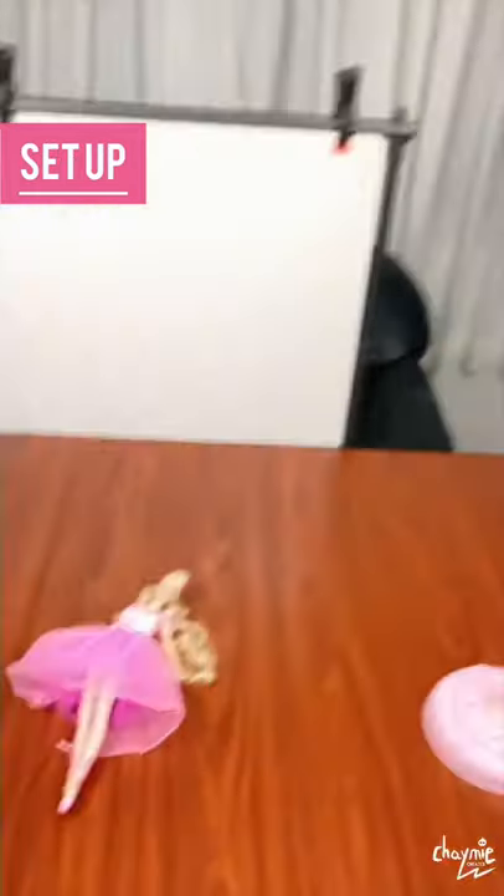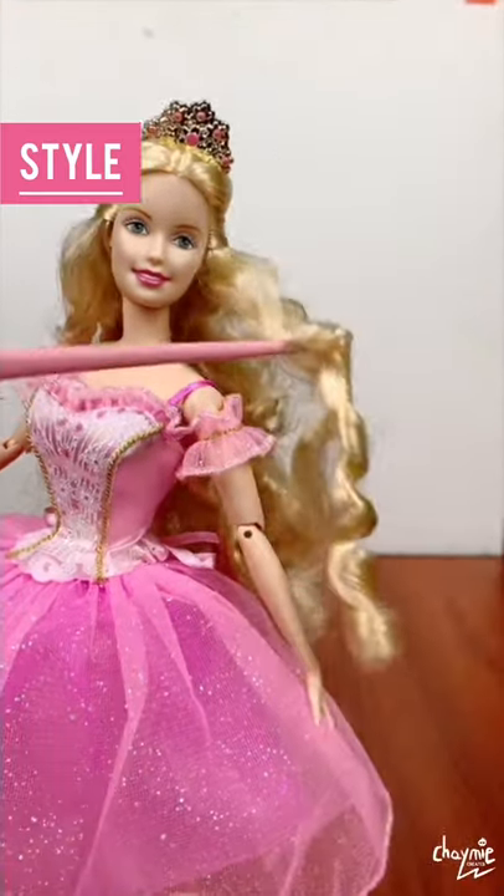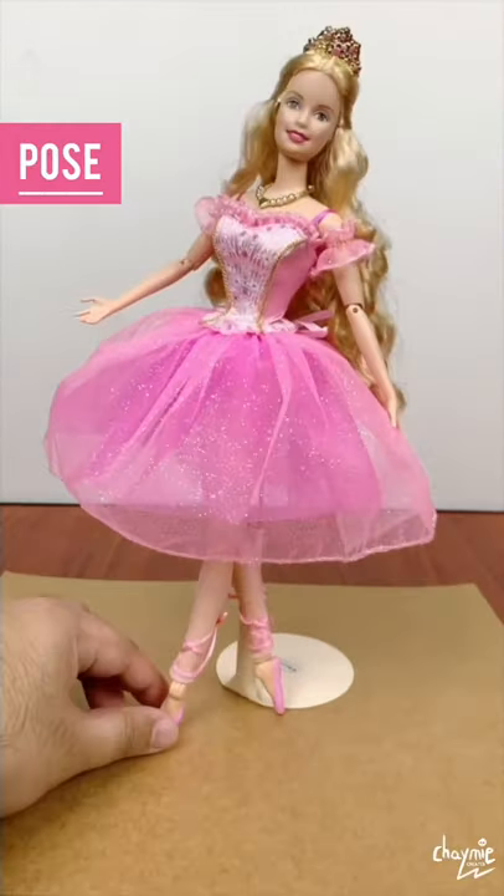Choose your inspiration shot. Set up your mini photo studio. Style your doll. She's ready for posing, baby.